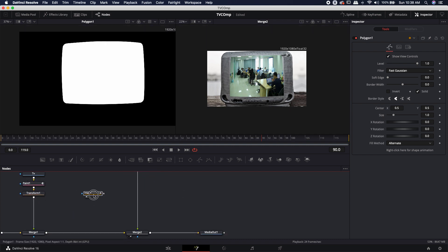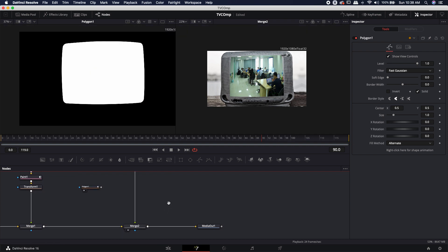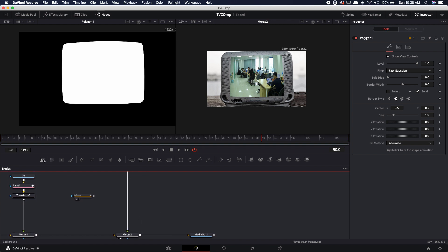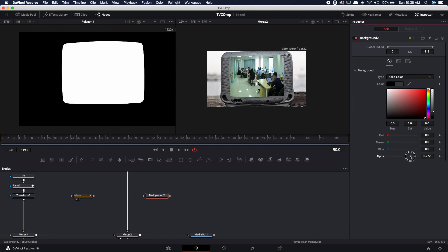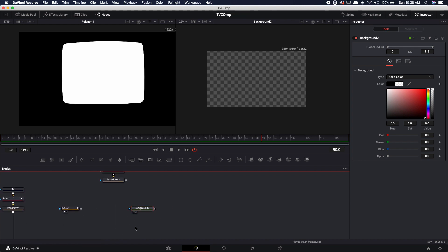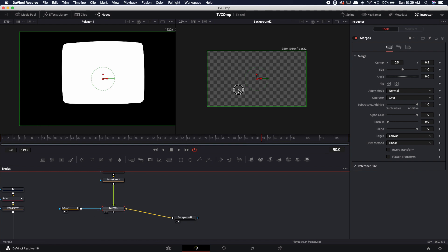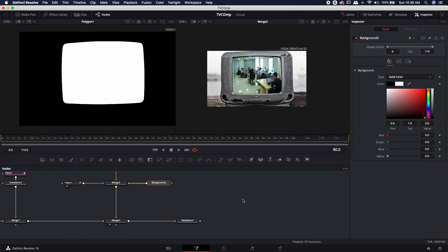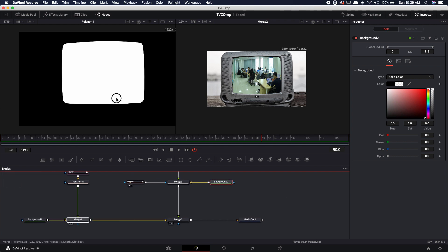Rather than piping the polygon directly into the merge node, I prefer to control masks independently. I'll bring in a black background node and turn the alpha all the way down — giving me a transparent canvas to mask onto. Disconnect the footage node flow, take the transform output and drop it onto the background output. Now I'm using this background as a canvas and masking out the foreground with the polygon mask. We've masked the footage to fit the actual screen size, and when brought into the TV comp we can see it's masked onto the TV — though it doesn't look real yet.